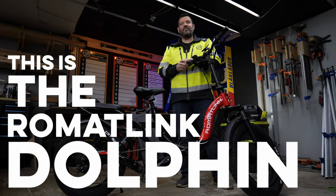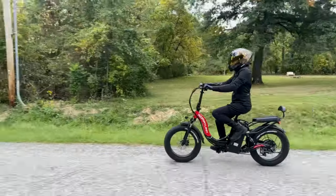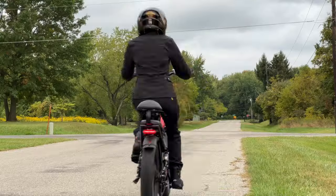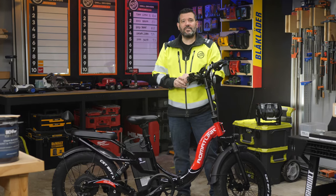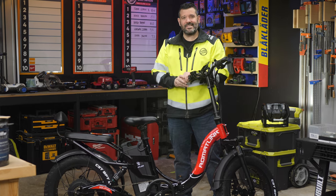This is the Romant Link Dolphin. It's a folding e-bike that claims to go 25 miles an hour and up to a hundred miles on a charge. Today we're going to measure its speed, acceleration, braking, range, and more. Then we'll put the results into our score sheet, calculate the values, and find out where it lands on our tool list.